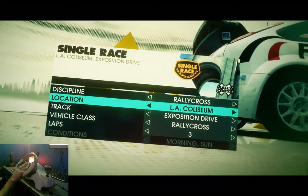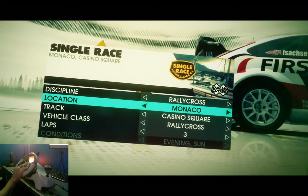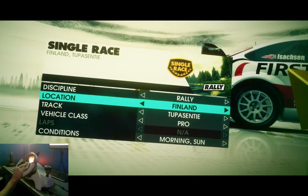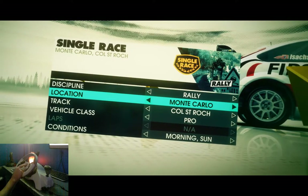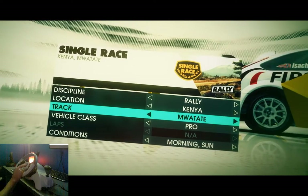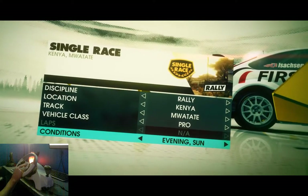Alright, continue with Rallycross. There's not as many options for rallycross so we're just gonna do Rally. That one's fun — I'm gonna go with Kenya. Evening Sun, that's gonna be nice.